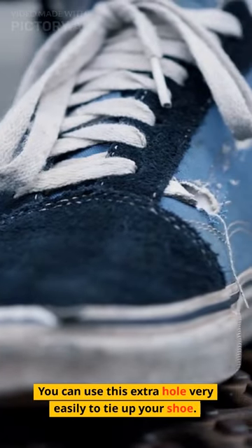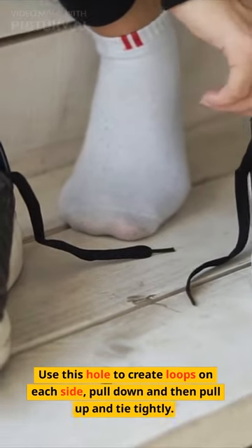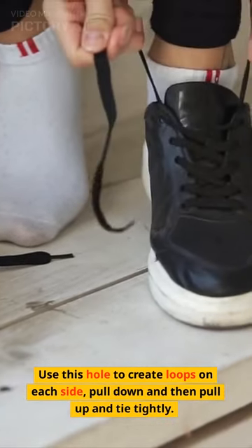You can use this extra hole very easily to tie up your shoe. Use this hole to create loops on each side, pull down and then pull up and tie tightly.